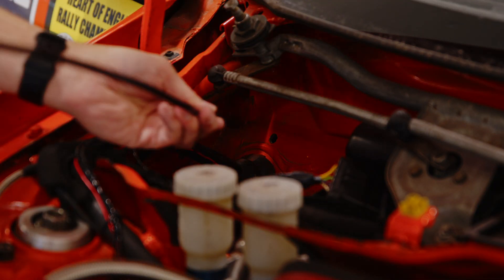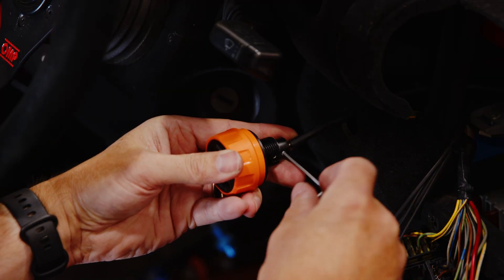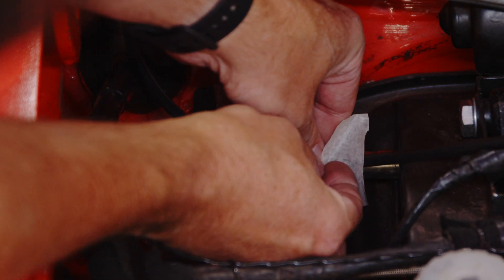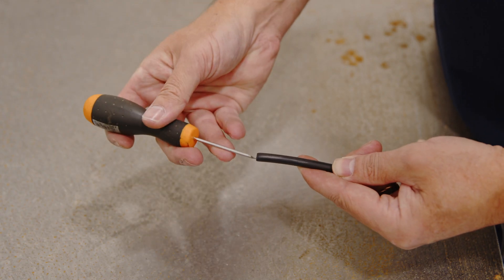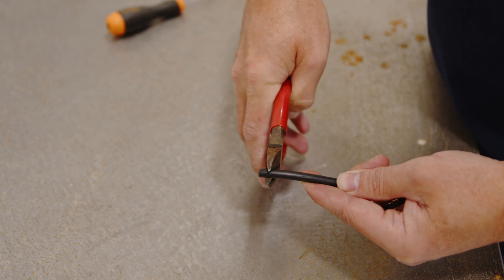Now you'll simply need to measure how much cable you need. You can do this by running the cable through the bulkhead and loosely fixing it to the dial. Mark up the length you'll need to reach the pedal box or balance bar — in this case we're simply using some tape. Remove the cable from the vehicle and cut it to the appropriate length. You'll need to expose the inner cable by roughly 20mm at each end.